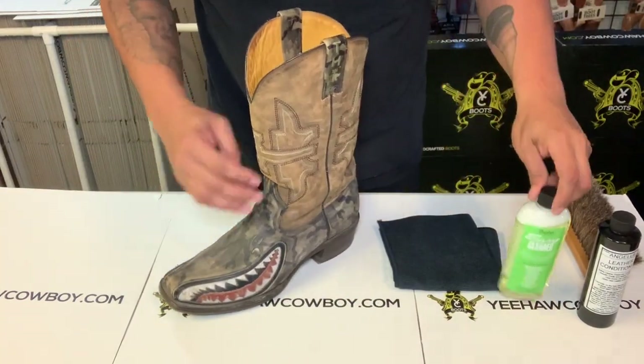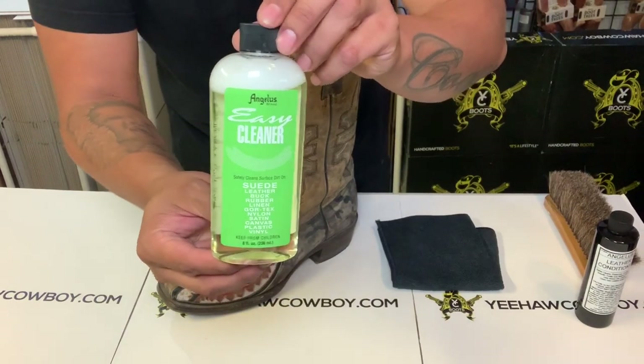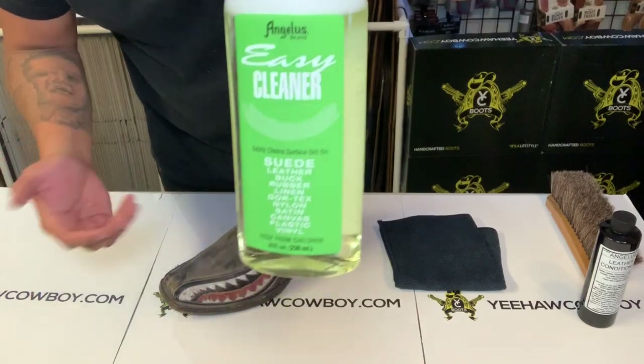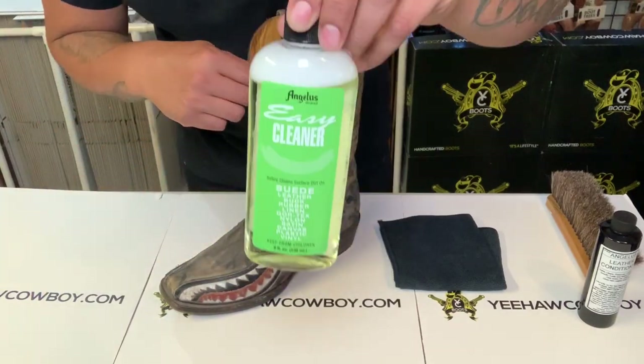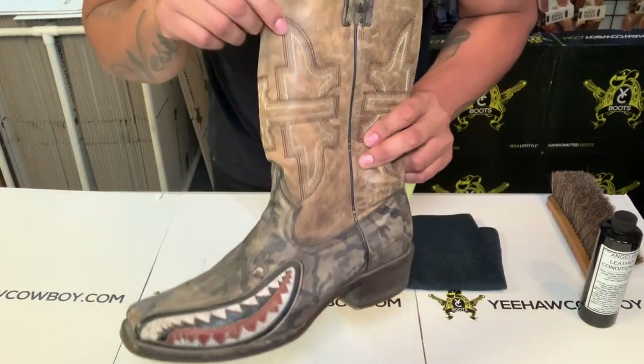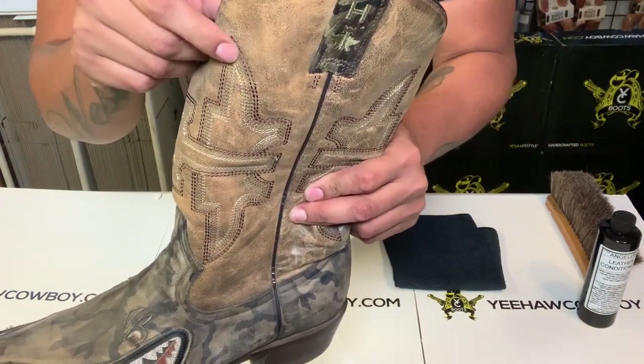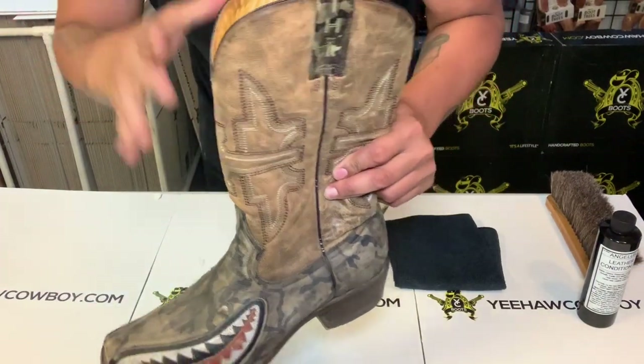What I'm going to use is this Angelus all-purpose cleaner. It basically cleans all types of stuff — suede, leather, everything. It's the only one I tested on the different color design on the shaft that's white, and it doesn't change the color, which is really really important.